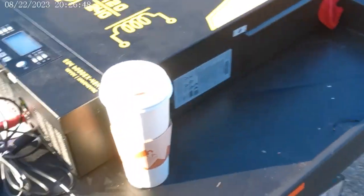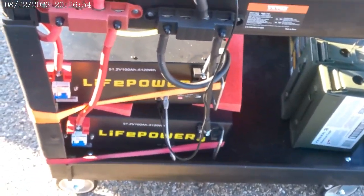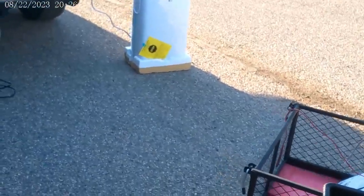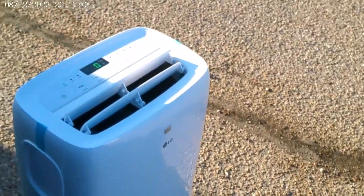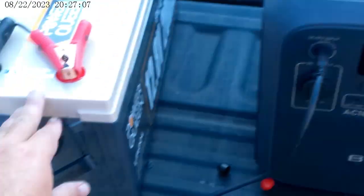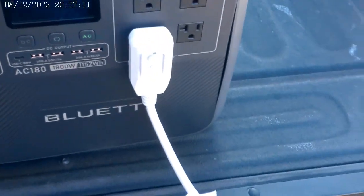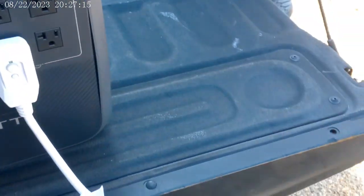It's unfortunate because this 10-kilowatt system would have run that AC a whole lot longer. That's where I'm at right now, just testing out these systems. It tells me what I need — get an inverter for this battery, and it will run the AC for a while. This will handle the surge.